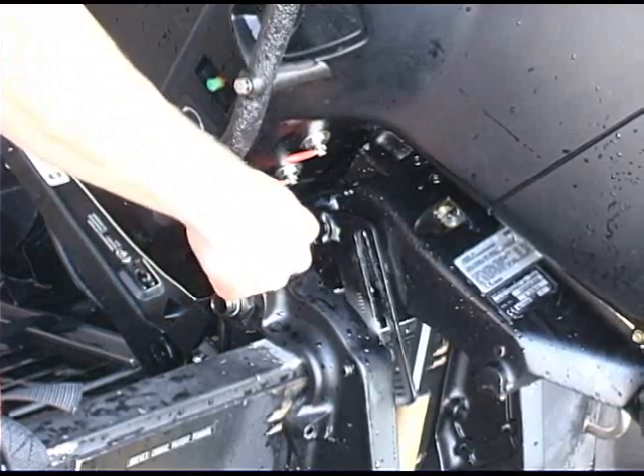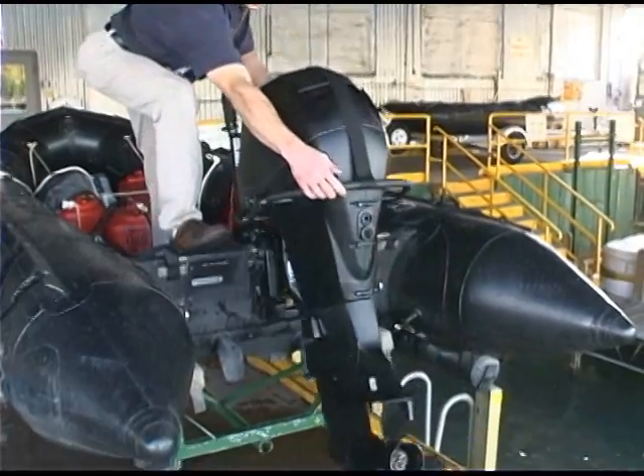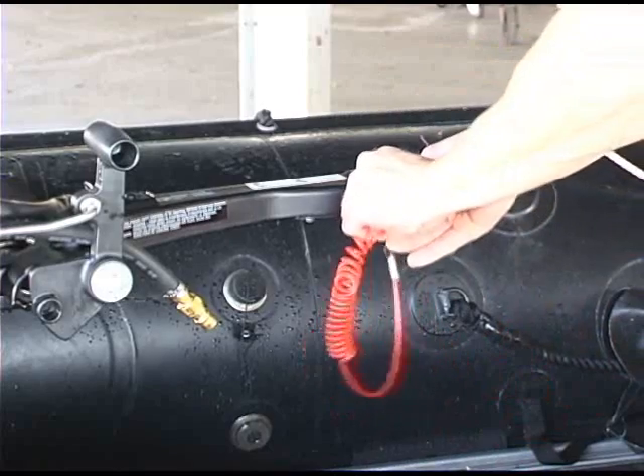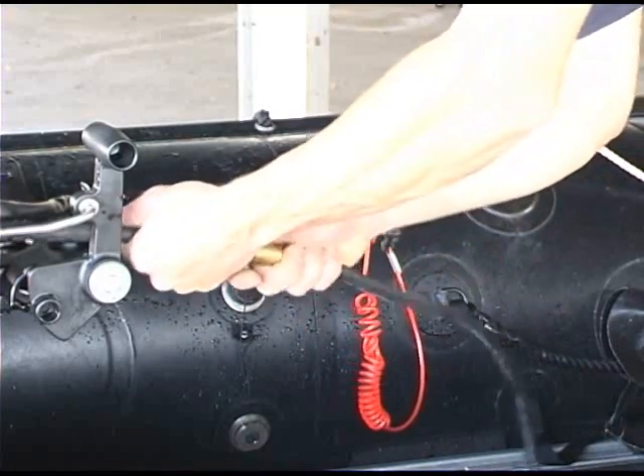Tilt the outboard to the normal running position. Replace the emergency lanyard. If it was disconnected, reconnect the fuel line.